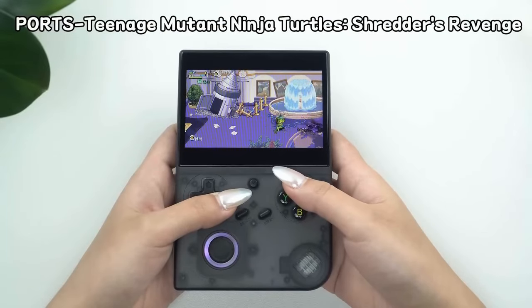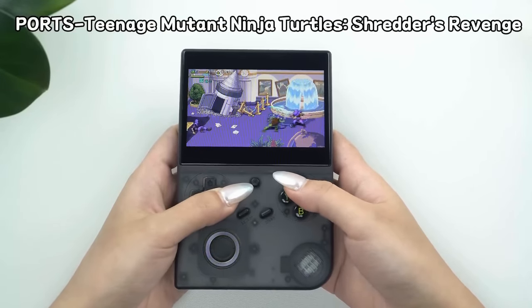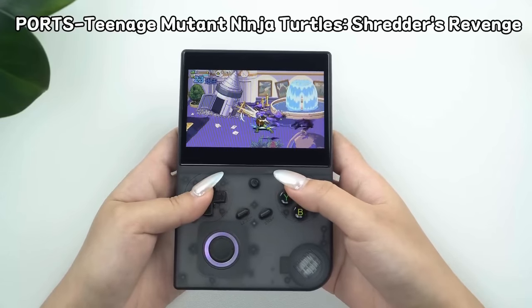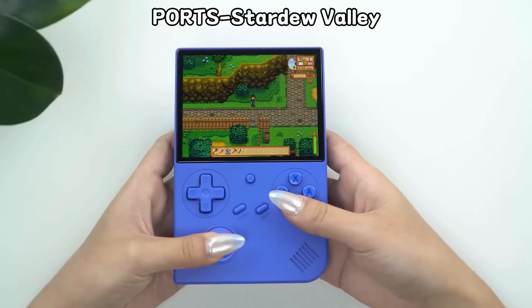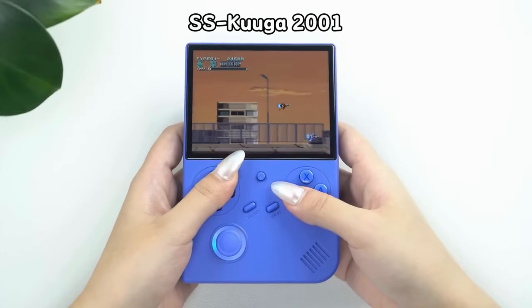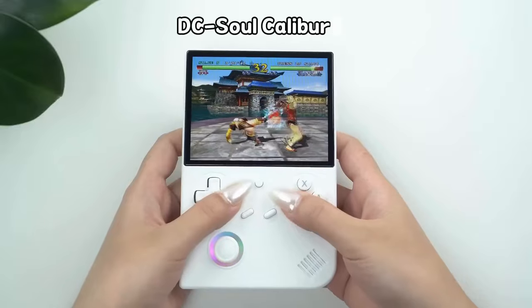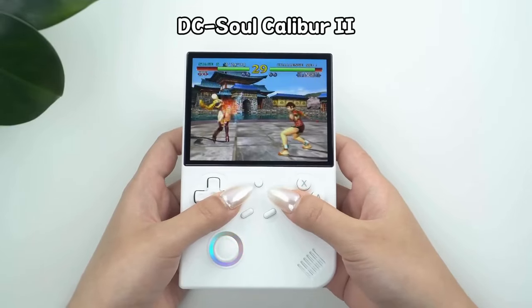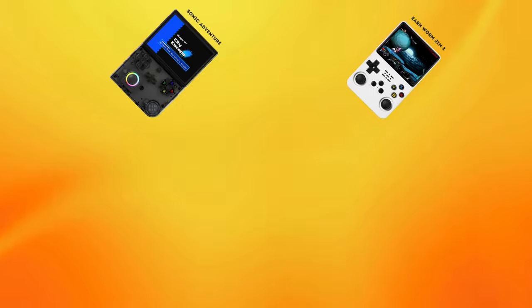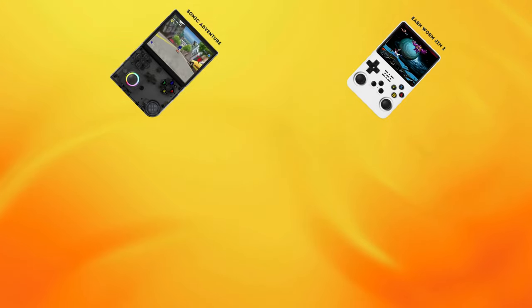The RG40XXV, while more expensive, offers a premium experience with its larger screen, improved build quality, and slightly better performance for more demanding games. Built-in Bluetooth and Wi-Fi make it very convenient to use and update, and you have the option to connect it to a larger screen. So the price is justified if you're looking for a device that feels and looks good with more features. For more detail on either device, click the links on screen for my individual video overviews. Thanks for watching — I'll catch you in the next tech update.